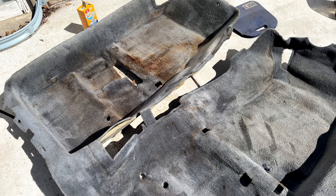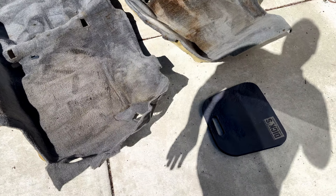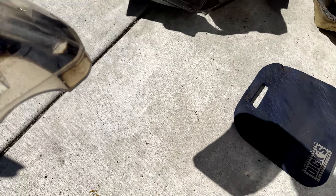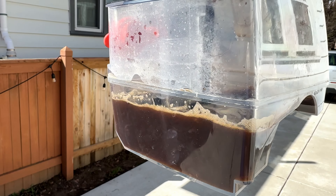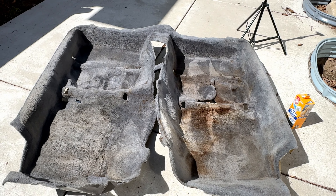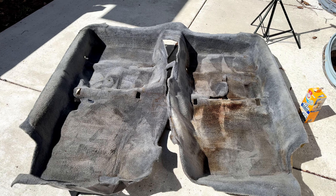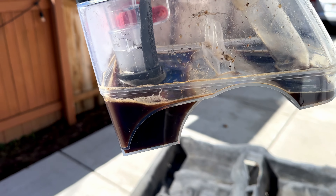Every carpet I ever see on a Supra is annihilated. There are no cup holders — don't spill! But I did want to show you all the disgusting stuff that's in here. That's what I got out of the carpet, which seems like a win. I'll catch up with you for the next stage in the process.